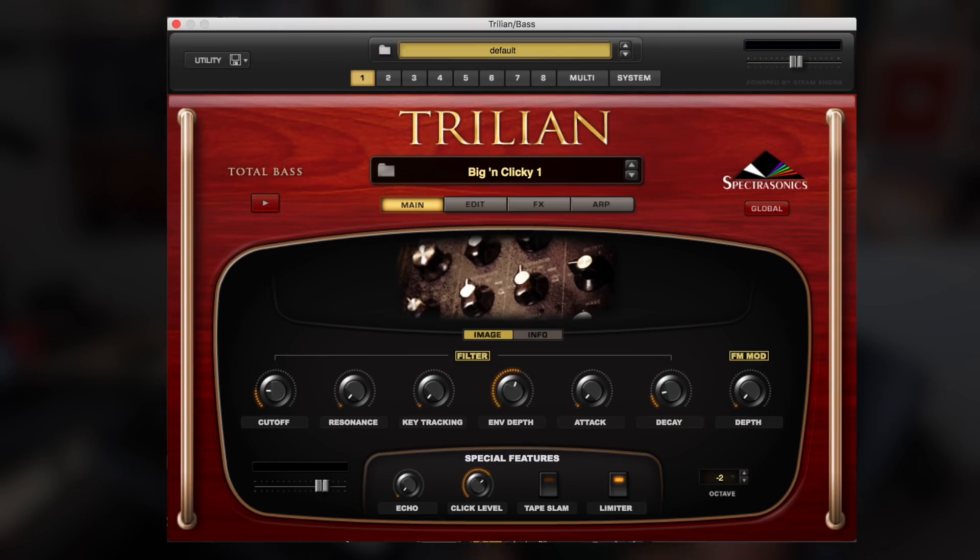After listening to the chords and the pads, it's missing just a little bit more movement, but I think a baseline will help with that.